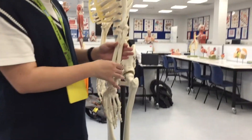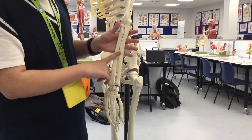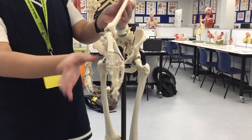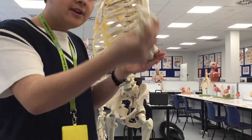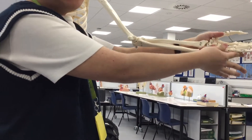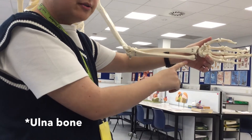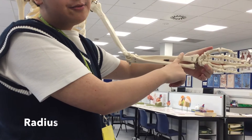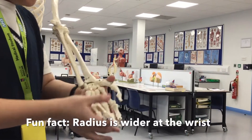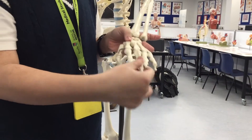So moving on down the arm, now we're at the forearm. The forearm is made up of two big bones. So if Greg is shaking your hand, the bottom part of Greg's forearm is the ulnar bone, and the one on top is the radius. The radius is also wider at the wrist. Next we have the carpals, metacarpals, and phalanges.